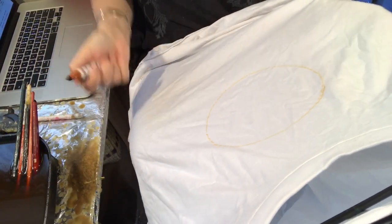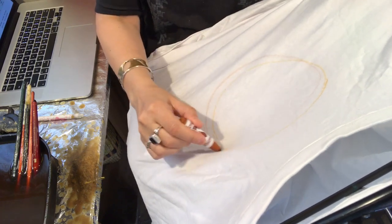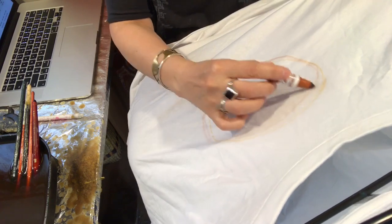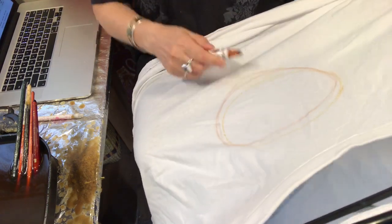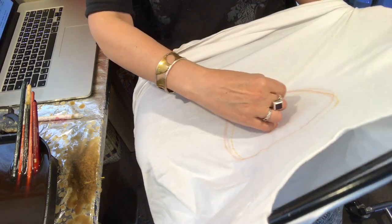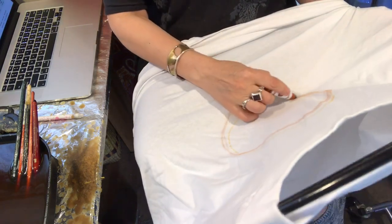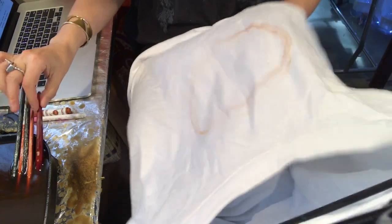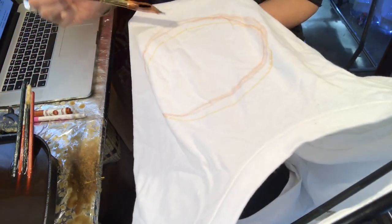Welcome to another Batikwala painting video. I am starting on this t-shirt, but where I drew the original outline for this tree of mandala is in the wrong spot, so I'm just retracing it in a new area because I want it a little lower on the shirt. I'm using a washable marker that will wash out when I'm finished with this batik.